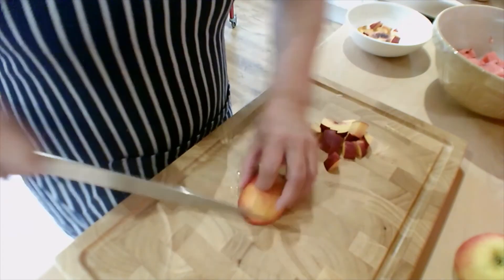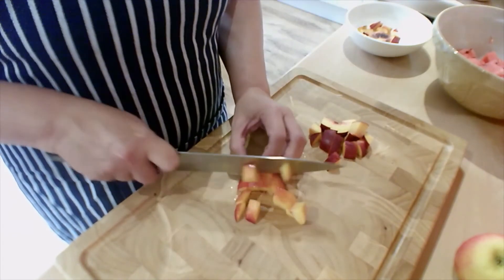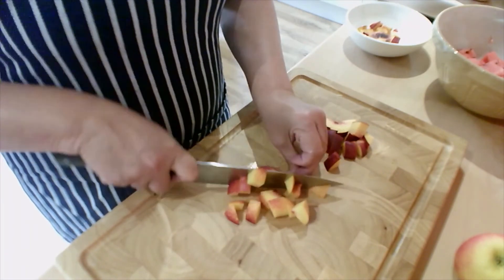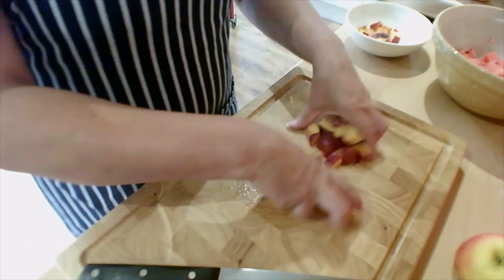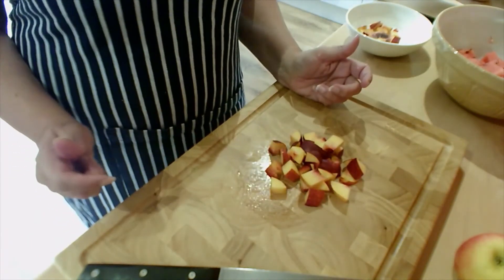Once you get this basic cutting technique and you practice it, you'll be able to do any round fruits or any stoned fruits. They all follow the same principles. There we go.